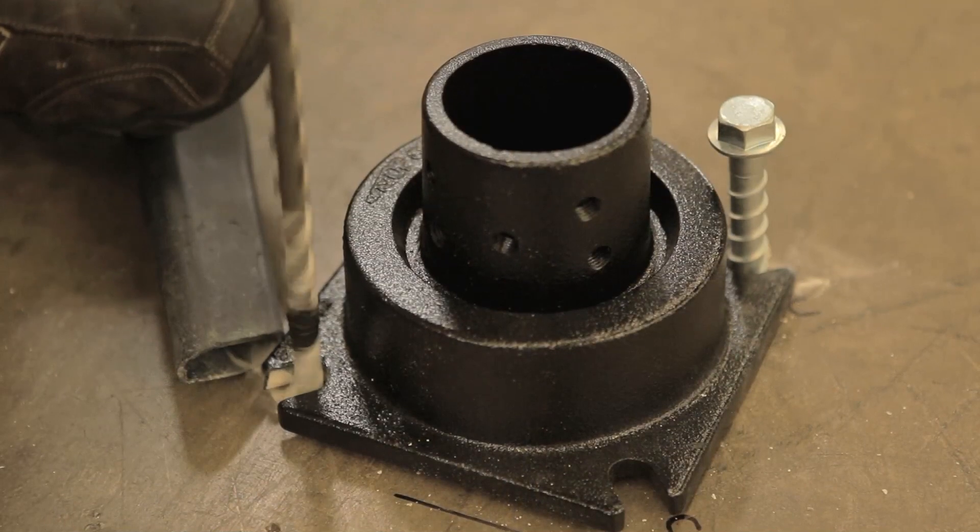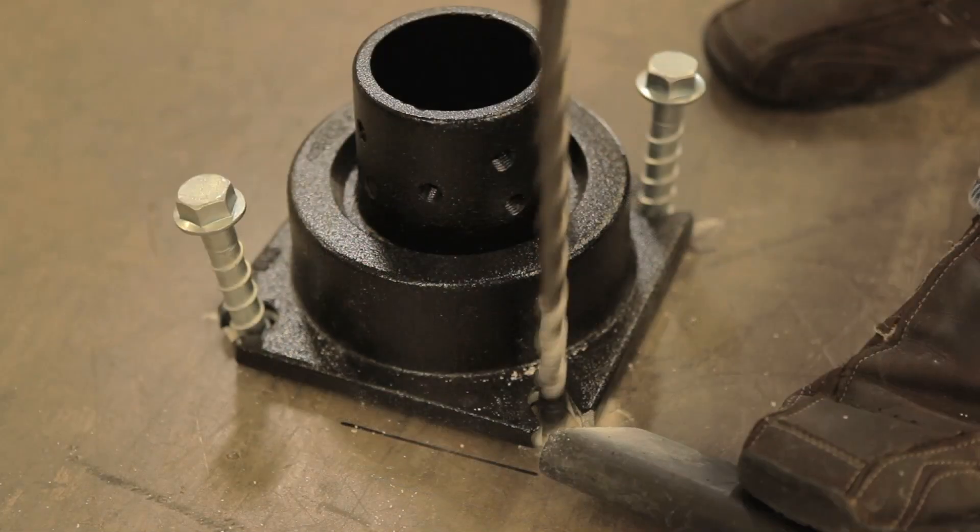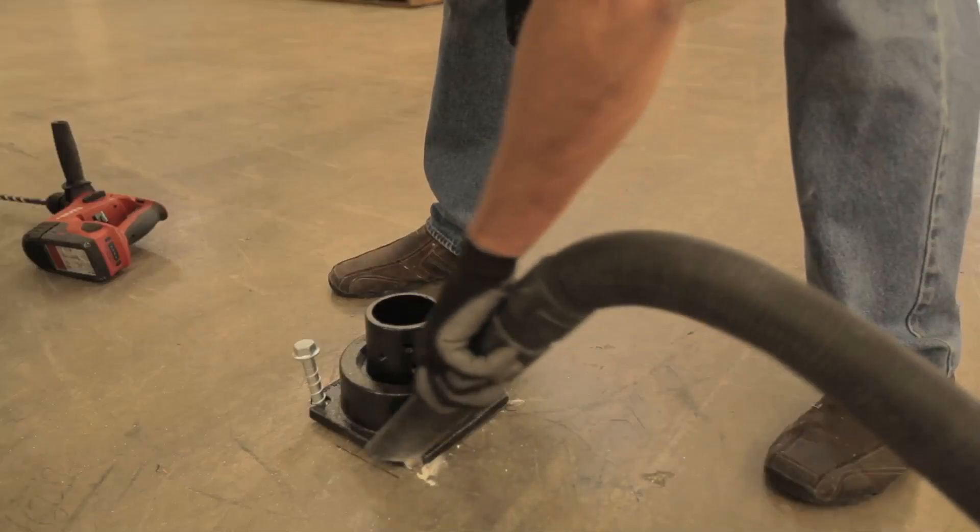drill four or eight, as required, five-eighths inch holes to a depth of six inches. Clean out the holes from concrete dust.